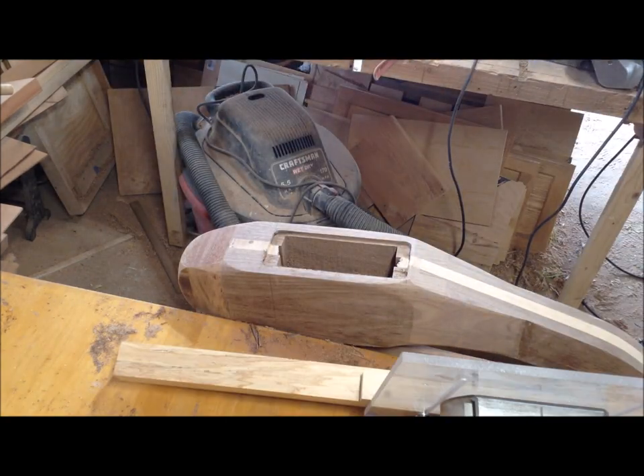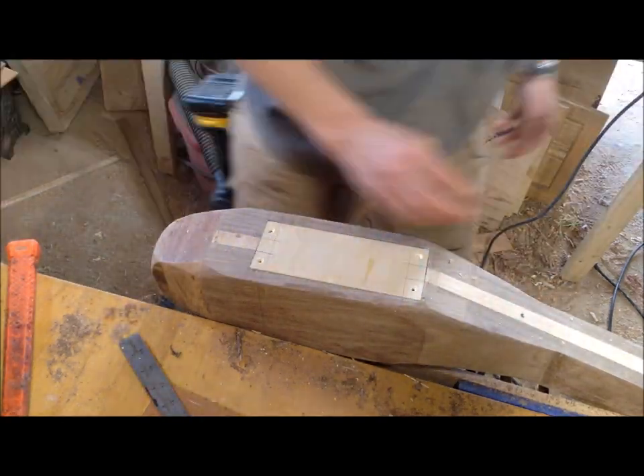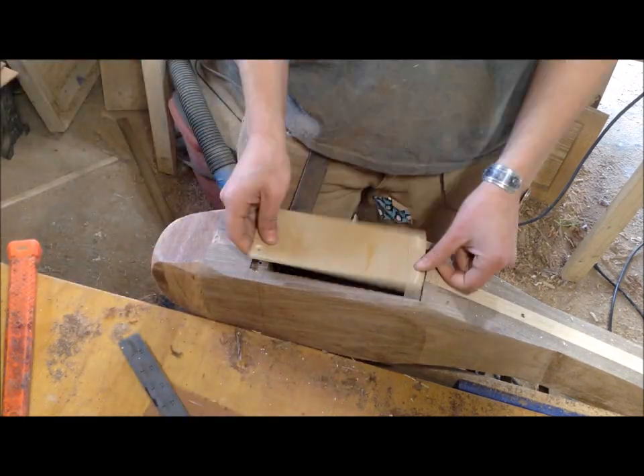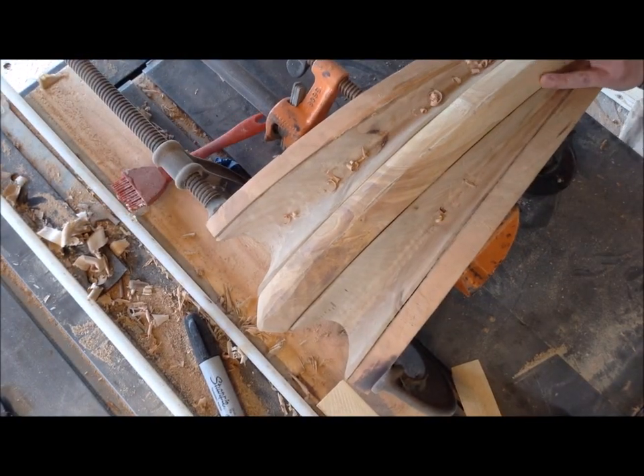I free-handed the sides and that turned out well — I just did the front and the back to create that recess. You can see how that piece fits in there. There's also a little slot on one side that's hard to see, so that you could pop that piece out with a screwdriver.